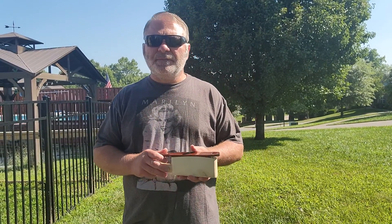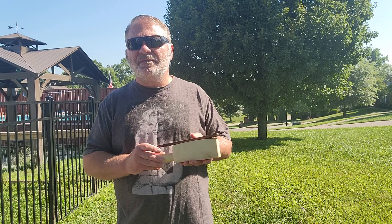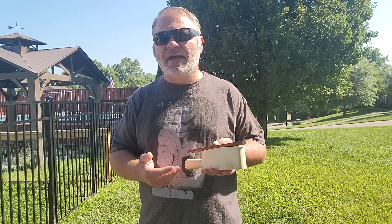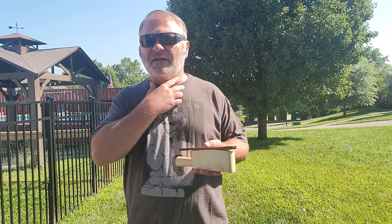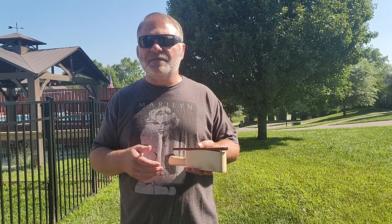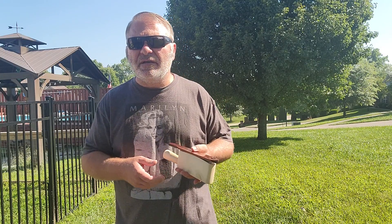Hey guys, this is Chris Brumfield. This is a snakewood lid over a holly hen box — I posted this one maybe a month, month and a half ago. I've been working on it since, and I think I've gotten it to the point where it sounds really good. Just give it a listen and let me know what you think.